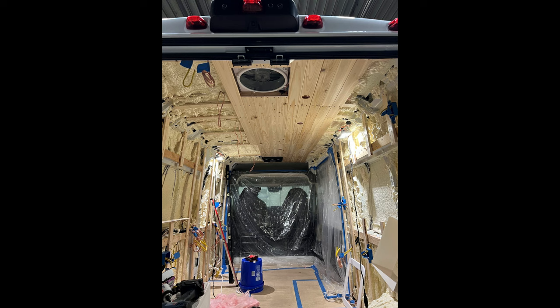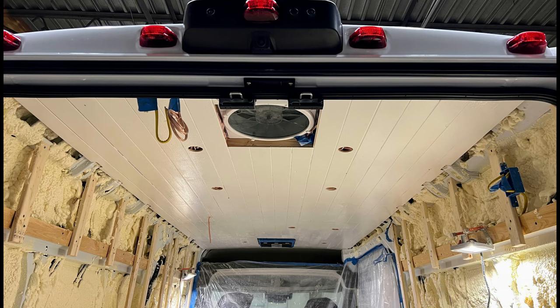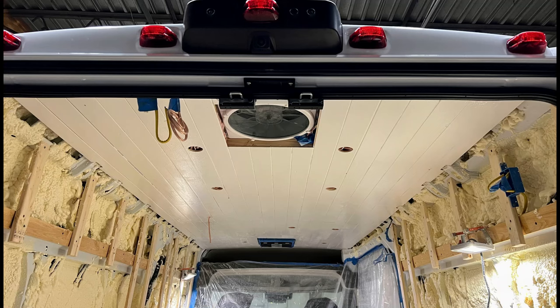As I installed the ceiling boards, I used a countersink bit so the screw heads would be out of the way, so I could come back later and fill in with wood filler, sand, and then paint to give a nice finished look with no screws visible. Also, if you have anything you'll want to secure to the ceiling, like a shower wall or upper cabinets, you'll want to put additional support in the ceiling so these things can attach to more than just the ceiling board panels. And that's pretty much it for the ceiling — here's the finished product, sanded a couple of times with two coats of paint.